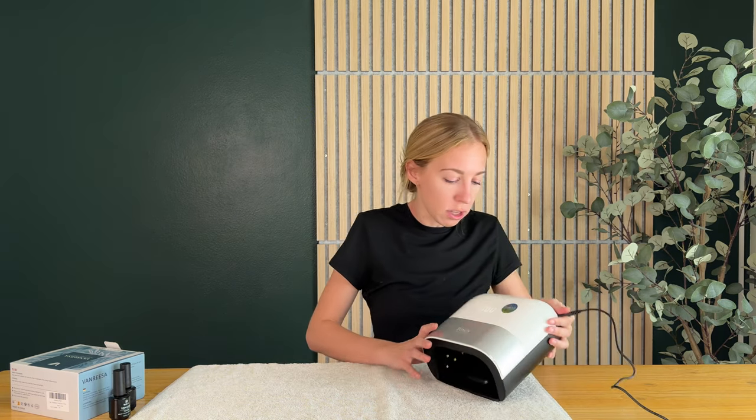It's so easy. There are some other timer buttons on the top if you want to use them, but it automatically defaults to 120 seconds once you put your fingers under, which is the perfect amount of curing time.